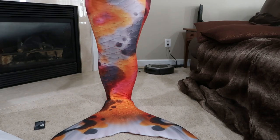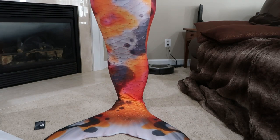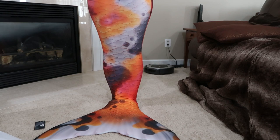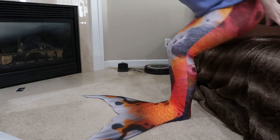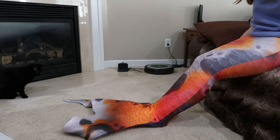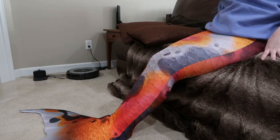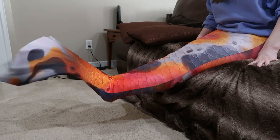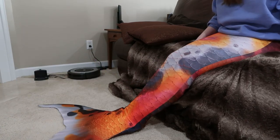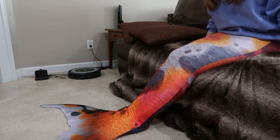It's on. I'm a mermaid! Oh wow, you're a mermaid. Isn't it so pretty? Oz, wake up — mommy turned into a fishy. Alfie, please don't attack my tail. It's so heavy. Hi Ozzy. He's like, what is this strange world I've woken up to?